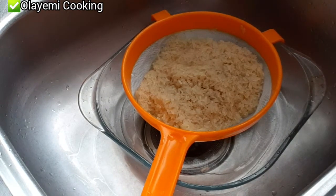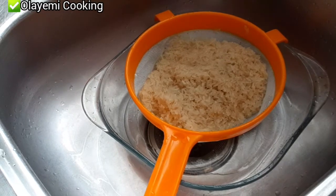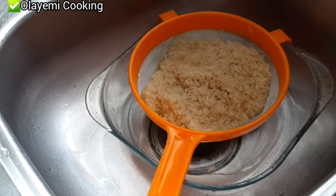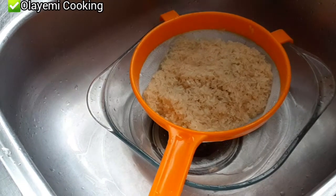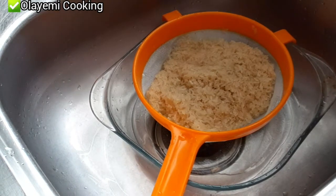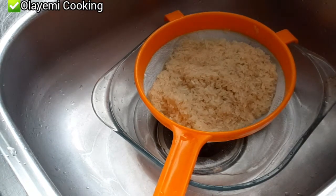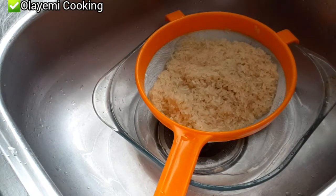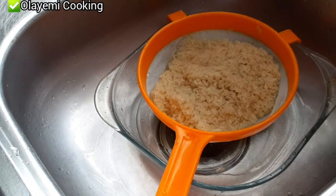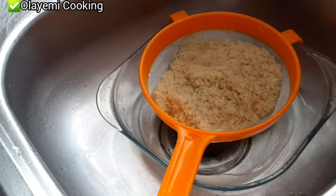Let's go and check if our beans is perfectly cooked before adding the rice. There's a way you observe your beans before adding rice — it's not fully cooked but cooked enough that the rice and beans will cook perfectly together. Not 100% cooked — about 90% — because that remaining 10% will cook together with the rice.